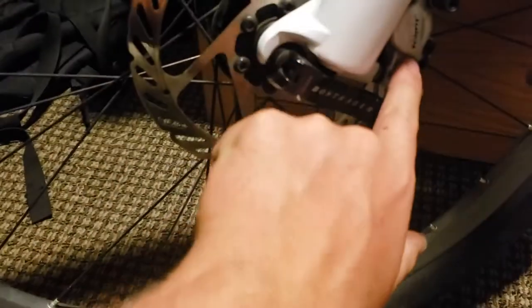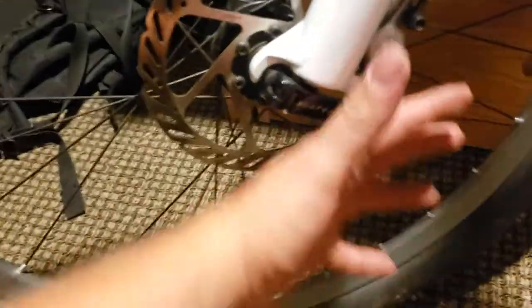Disc brakes — like I said we got the Juicy Five hydraulic disc brakes. Bontrager quick release, Bontrager rim, Bontrager hub, Bontrager tire — probably a Bontrager tube in here too.